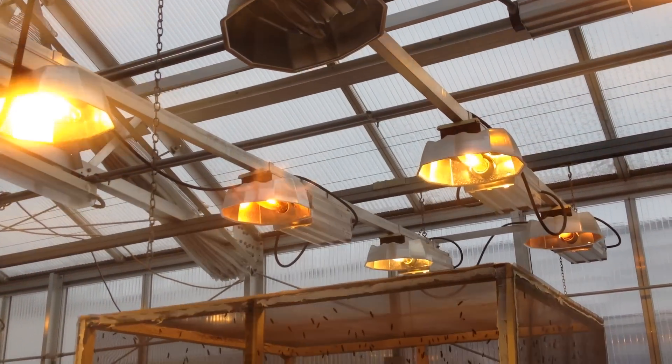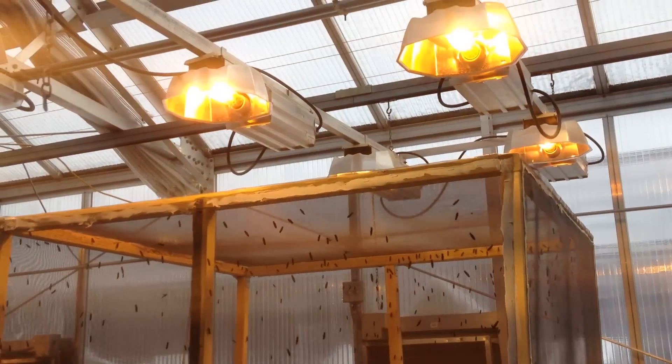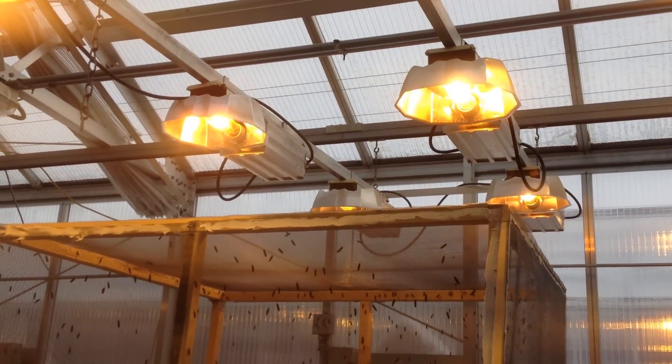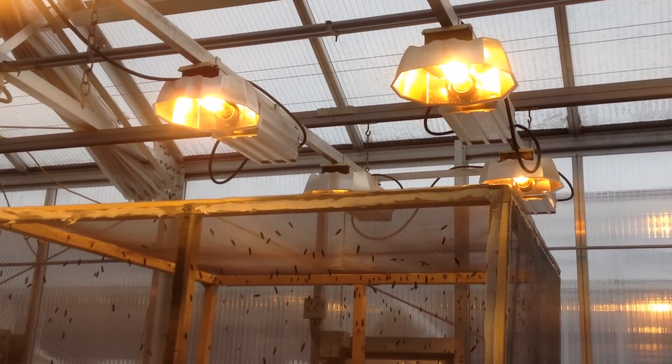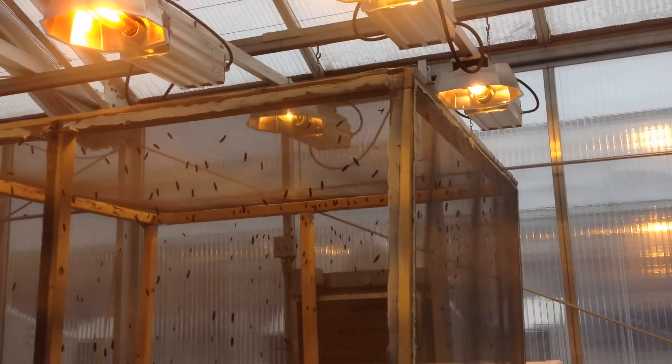Hi folks, today I'm going to talk about the lighting for black soldier flies. Here you can see the high-pressure sodium lamps for the plants, not for the black soldier flies.